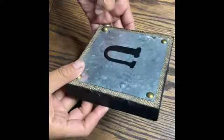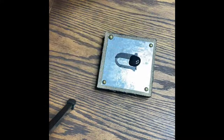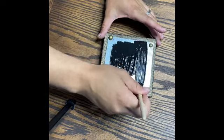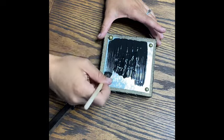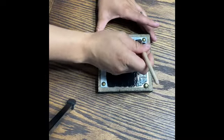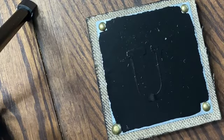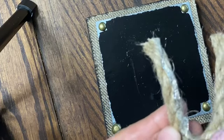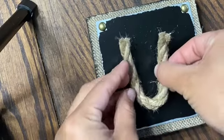I was not very satisfied with my letter U — it just did not look great to me. So I went ahead and painted the whole silver part of it black and let it dry. Then I cut a little bit of jute rope and glued it on in the shape of a U. I liked this look a lot better than the other one.